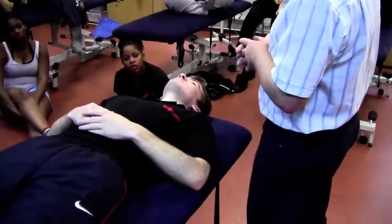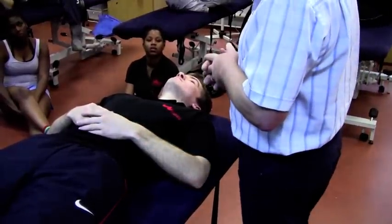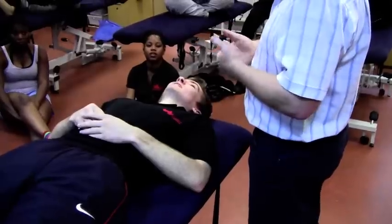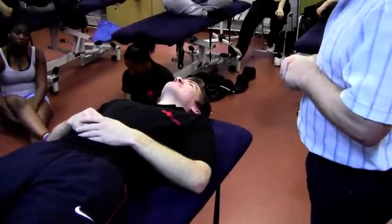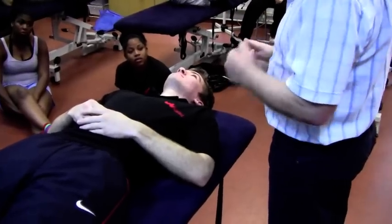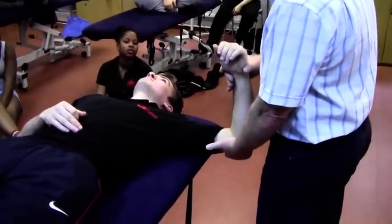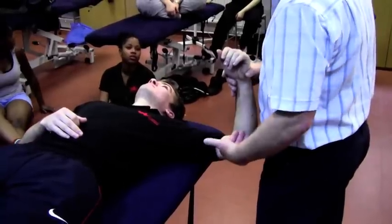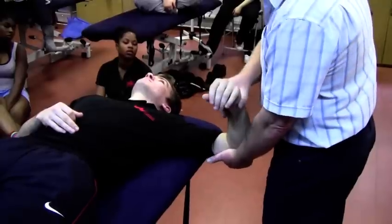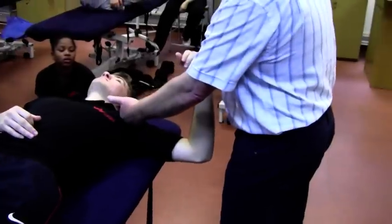So if we start with teres minor and infraspinatus — if they contract together, what action are they going to bring about? External rotation. Thank you. So your starting position is all important. We're going to take the arm out horizontally abducted. It's not important at this stage to bring the shoulder out off the edge of the couch for this technique, because we're looking for rotation in the humerus, and therefore there's no horizontal abduction that's going to put pressure on the front of that capsule.